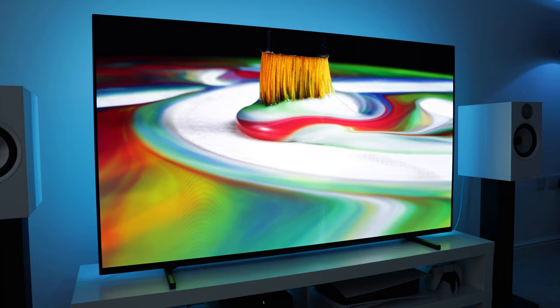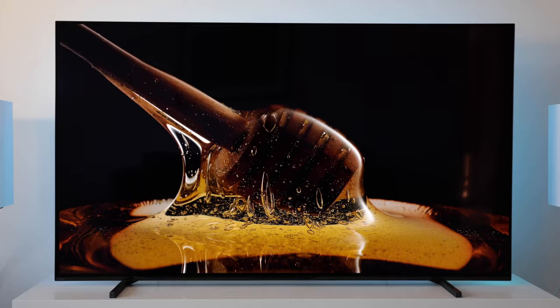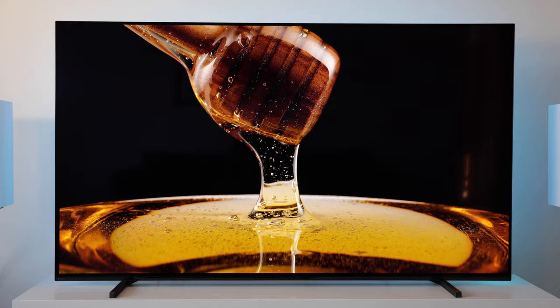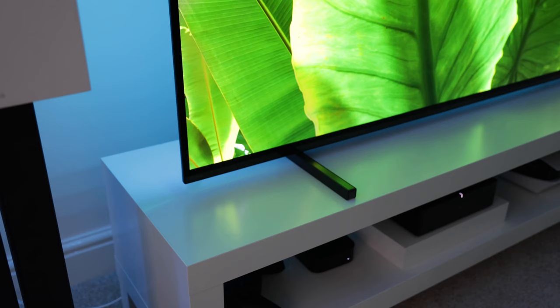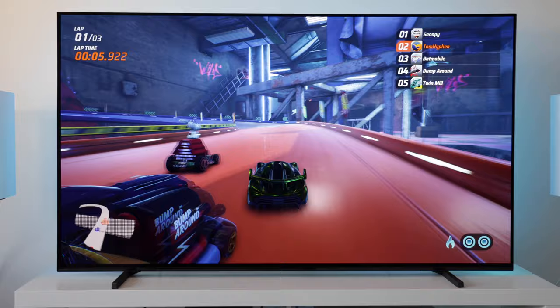Let's get straight into it and talk about the design and connectivity. I really like the design of this TV. It has a minimal, industrial look and just feels like a premium product. Build quality is reassuringly solid. Like all OLED TVs, the A80J is super thin at the top and also has thin black bezels. The supplied TV legs can be configured in a number of ways. As you can see, I have them super low for the most minimal look. If you need to place a soundbar in front of the TV, they can be set to a higher configuration.